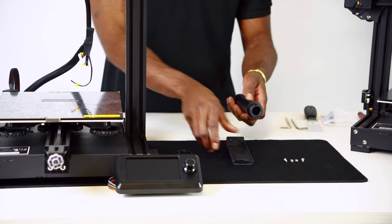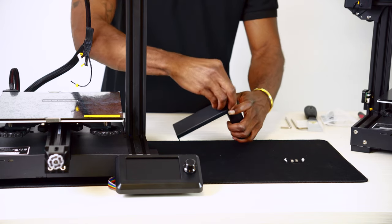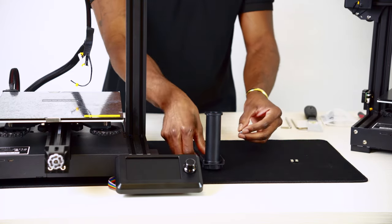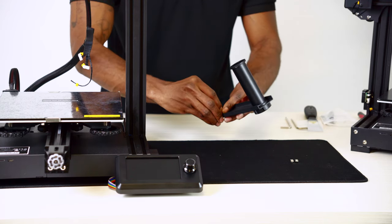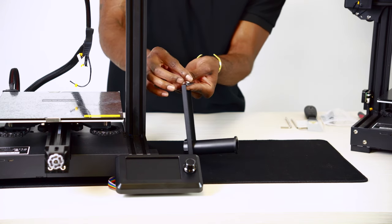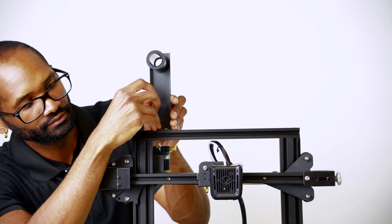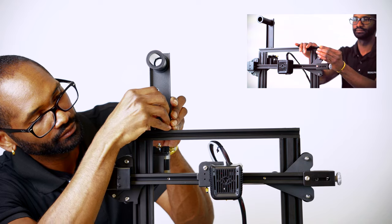Unscrew the nut from the spool holder and insert it into the filament rack, then re-tighten the nut. Insert two M4 x 6 screws through the filament rack and thread two M4 t-nuts onto the screws but do not tighten them down. Slide the complete spool holder into the grooves of the gantry and tighten down the screws to secure it in place. Reinstall the gantry end caps as well.